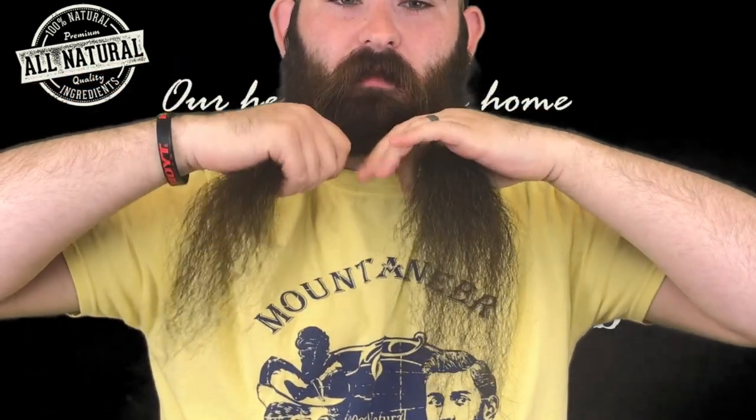Alright, we're going to jump right in. For this you're going to want to go straight down the middle — split it right down the middle. Don't mind me if I look away; I have a camera over here to help me. Right down the middle as best as you can. Now you want to get your hands fairly tight up to your jawline.